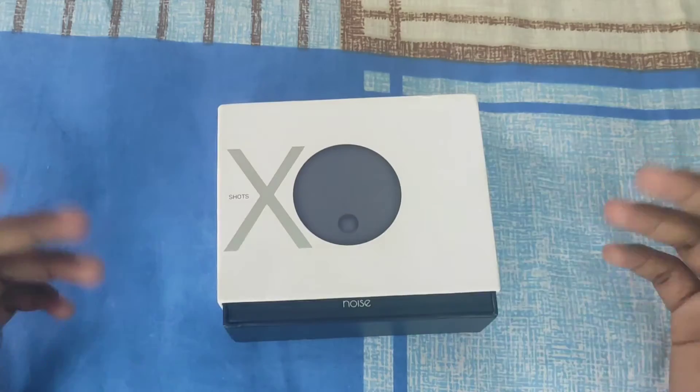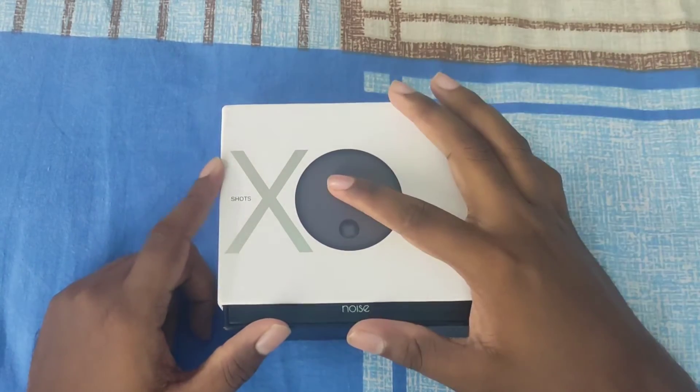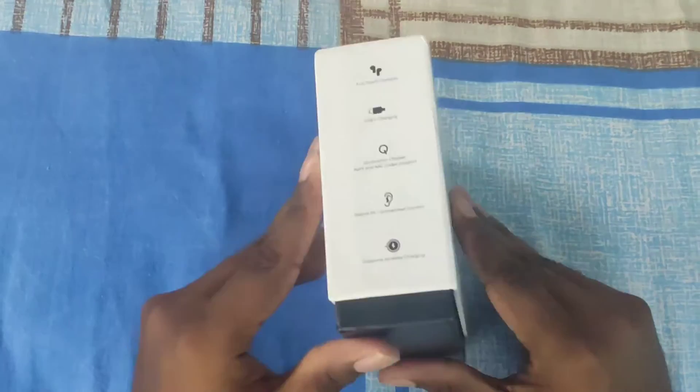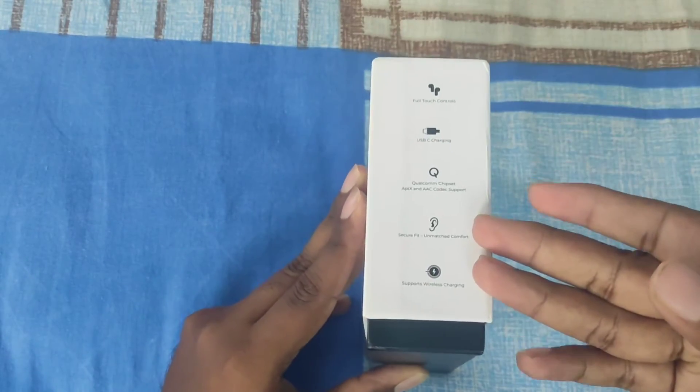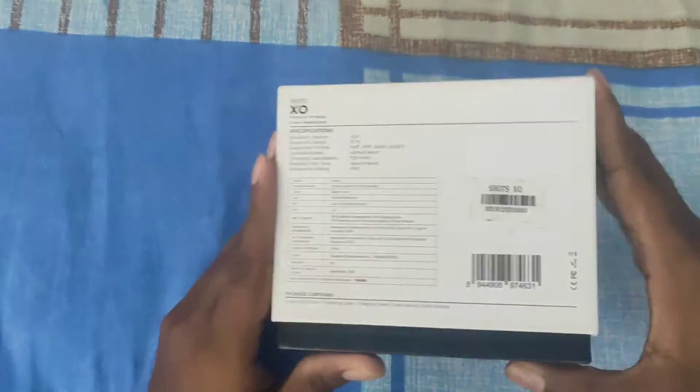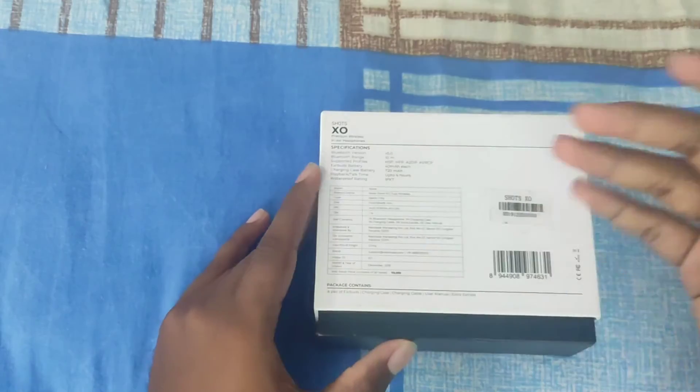We will talk about this box package. We will talk about the Shorts X Air Buds and case, and we will talk about Noise branding. Now for major specifications: this is full touch control, Type-C charging, and wireless charging.